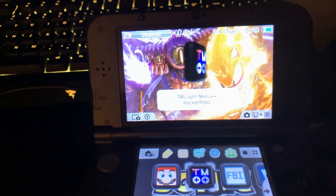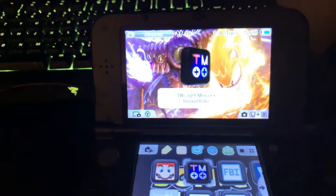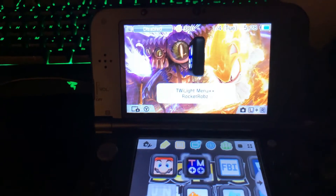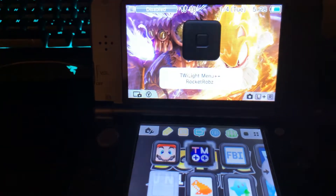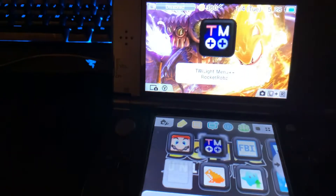Yo, what is up guys? This is NovaDragonite and welcome back to another video. In this video, I'm going to be showing you guys how to unbreak your 3DS and basically set up your custom firmware. First of all, if you guys find this video helpful, please go ahead and subscribe and leave a like.